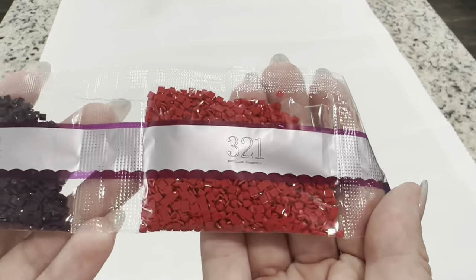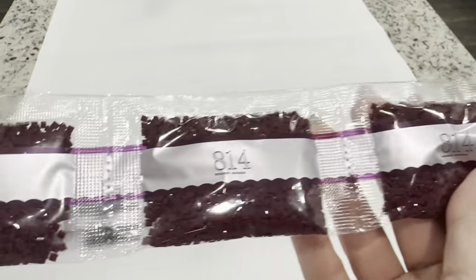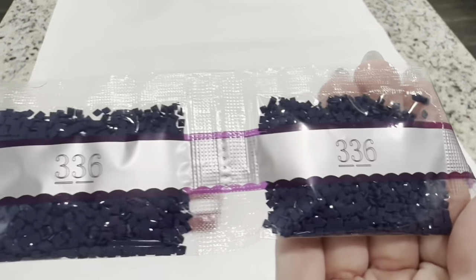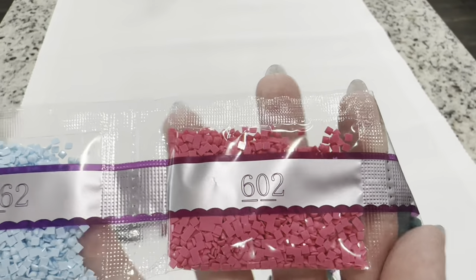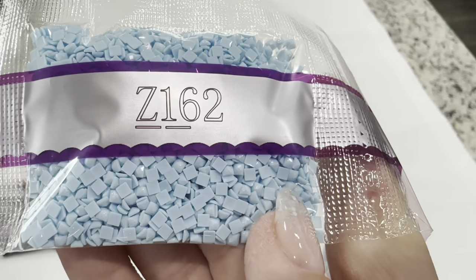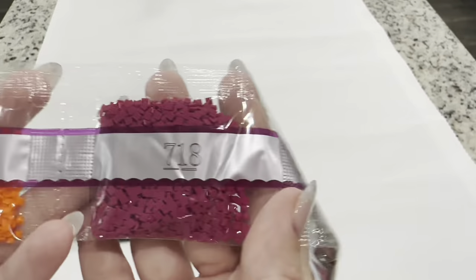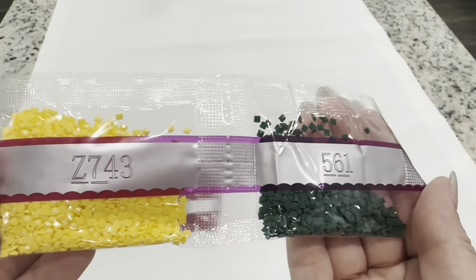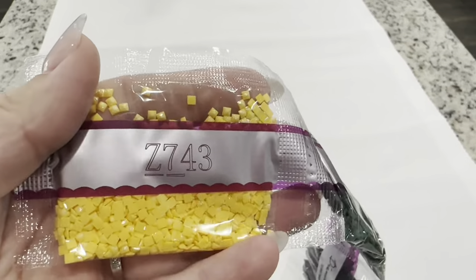We've got two bags of 3808, a bag of 321, two bags of 154, three bags of 814, 3848, 600, two bags of 336, two bags of 3847, 602, and Z162 — our very first special drill. The letter in front of the number means it has that really iridescent mica glitter on it. Then 3845, 740, 300, 718, 947, 792, 413, 561, and another fairy dust Z743 — you can really see that iridescent mica dusting of glitter on it. It's very beautiful.